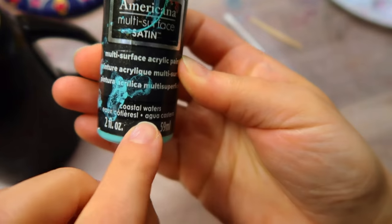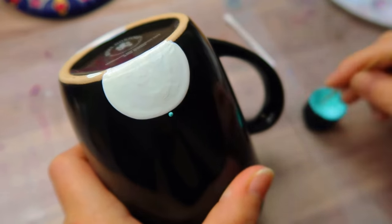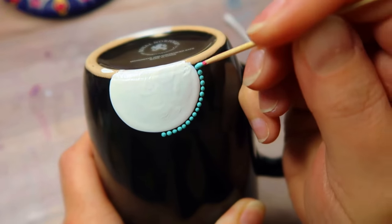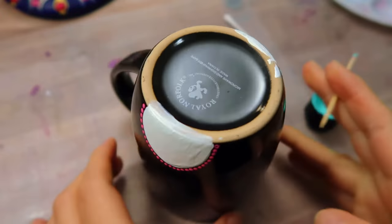Just clean it up, or leave it, and move on. Clean off your toothpick so you can use it again for the next color. To switch it up on the other side, I'm using the color Coastal Waters, and we're going to do the same exact process — just start in the middle, all the way around.